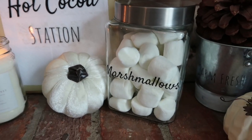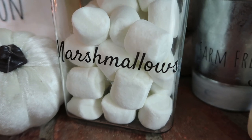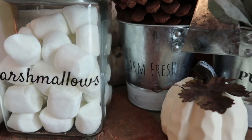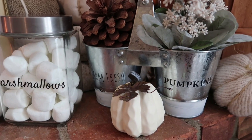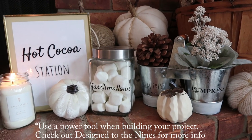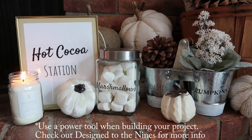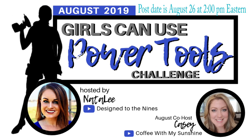I'll also be co-hosting a challenge with my friend Natalie over on Design to the Nines. She has a challenge called 'Girls Can Use Power Tools' — this is an open invite, so anybody who wants to join in, please do. All you have to do is mention Natalie and her channel Design to the Nines, and my name Casey and my channel Coffee with My Sunshine. Also list it in the description box and attach the playlist. I'll have more information in my community tab this week.